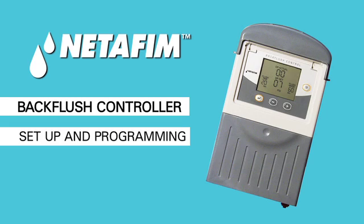NetFM backflush controllers are manufactured for reliable and long-lasting performance and are available in several options to fit specific filtration applications.